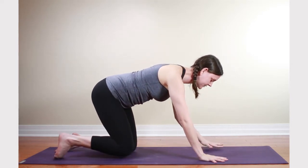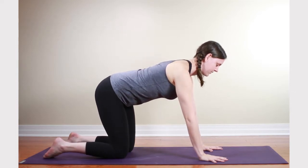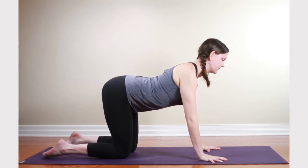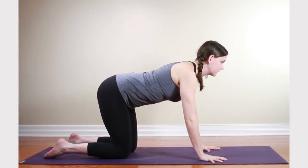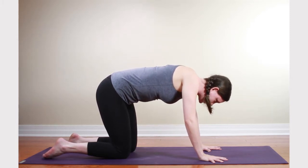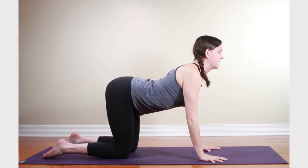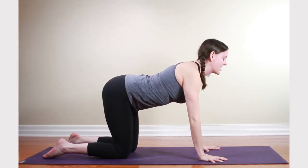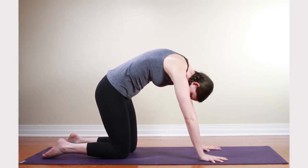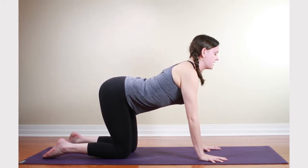We just want to get the shoulders really loosened up here so we'll be able to feel them as we start to work deeper. Flow through a few cat-cows. Let the emphasis of these movements be on the shoulder blades. On the inhale, really create a trench in the upper back. And on the exhale, really let the shoulder blades wing off and draw the chin in. Start breathing deeper here too.